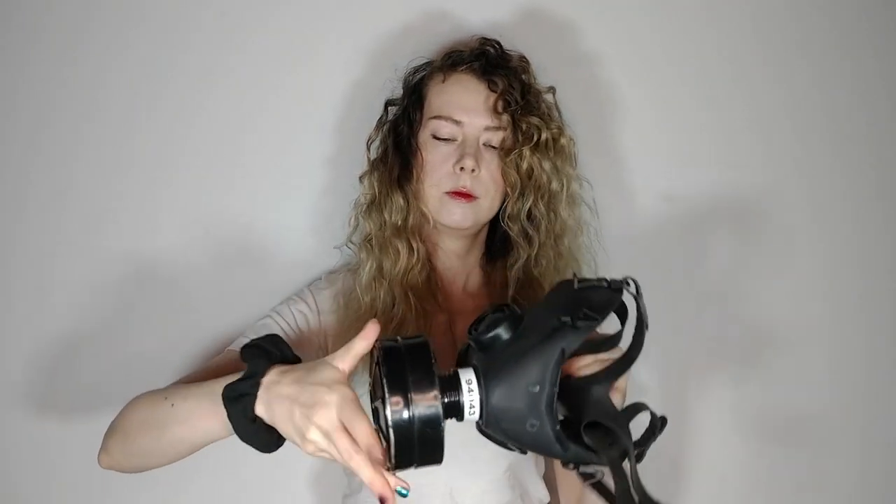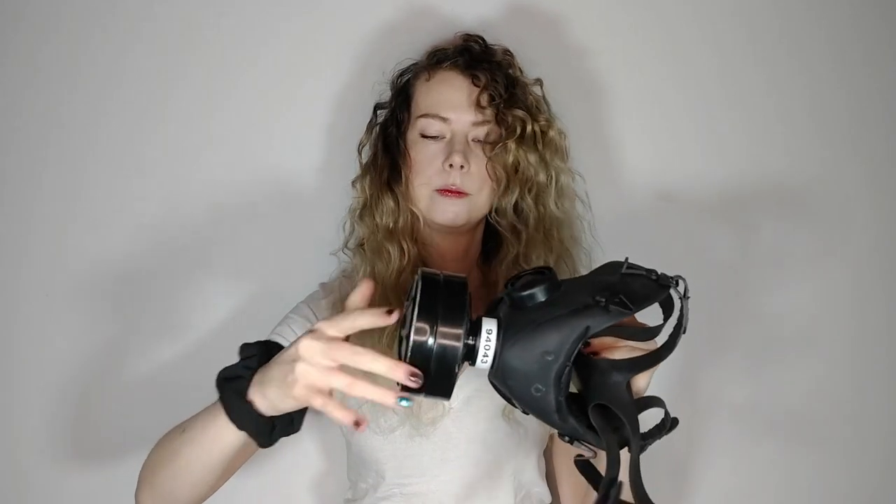So here we go back to the filter. This is a standard 40 millimeter threading. It fits onto the mask like that. Righty tighty, lefty loosey. Don't over-tighten it, obviously.